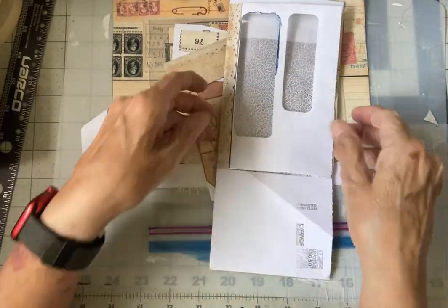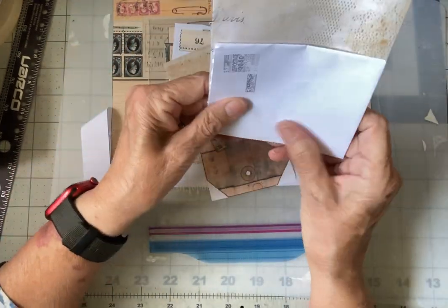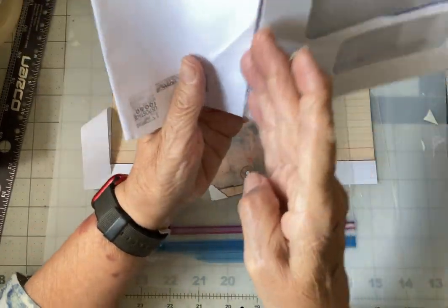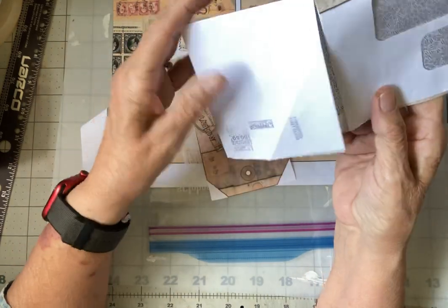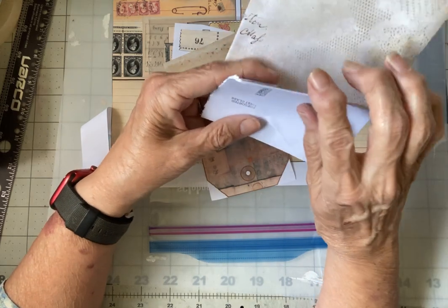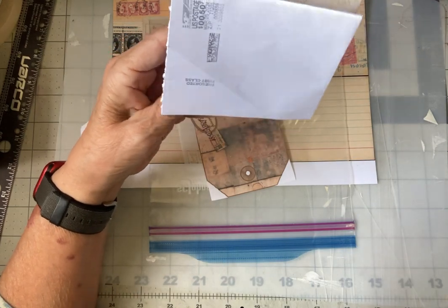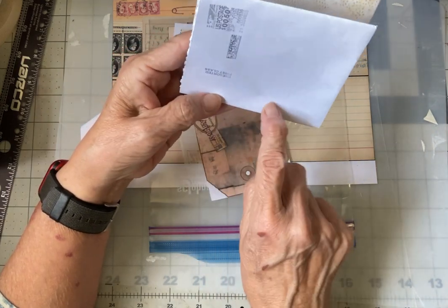Once you find your envelope and figure out where you want to make it, you fold the envelope up this way. Then you're going to make a cut in the envelope where you've made that fold — cut straight across like this. Now if I did it this way, I could open this top. I didn't have to cut this; I could have just folded it up.